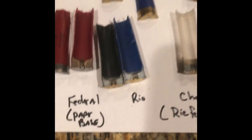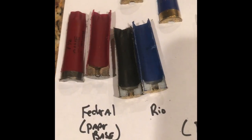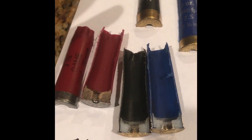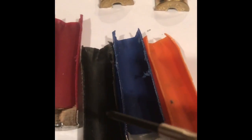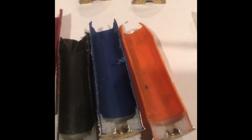Here are a couple examples of straight wall hulls — Federal, Rio. Rio makes a handful of shot shell brands, one being Cammon and Monarch. Take the Monarch hull and compare these three: you've got the Cammon, the Rio, the Monarch — exact same thing. The only difference is the color.